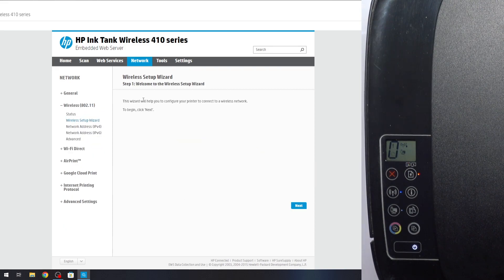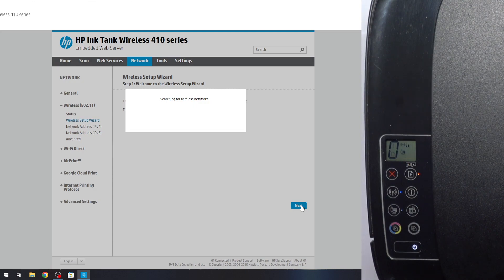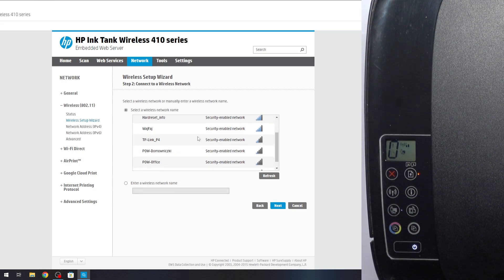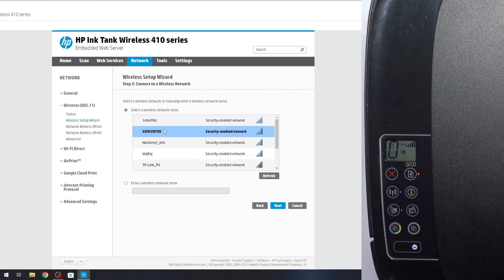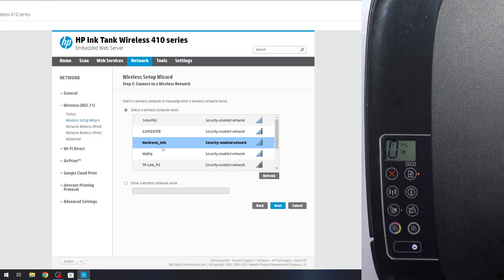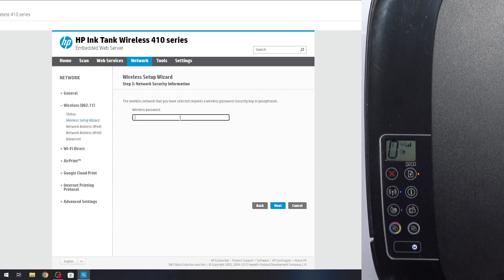Click Wireless Setup Wizard. The wizard will help you connect your printer to a wireless network. Click Next. It will search for wireless networks, and here you will see all available wireless networks. Select your network — but you need to know that your printer cannot connect to a 5 GHz Wi-Fi network; it can only connect to a 2.4 GHz network. Find your network with 2.4 GHz and click Next. Then provide the password for this network and click Next.